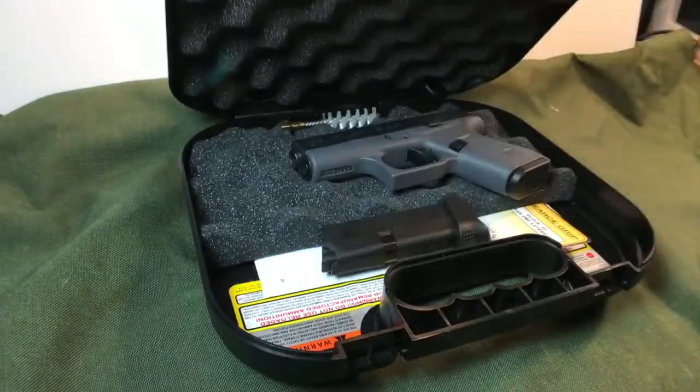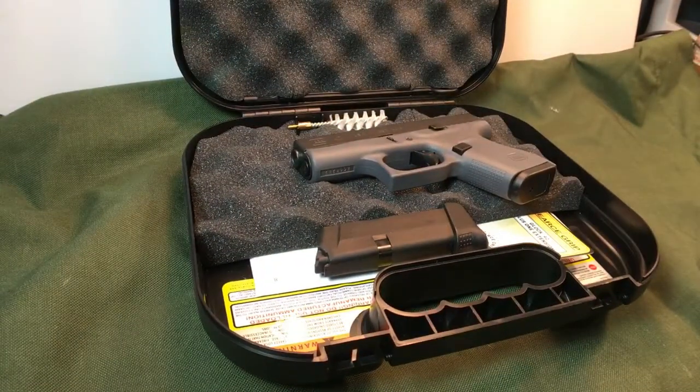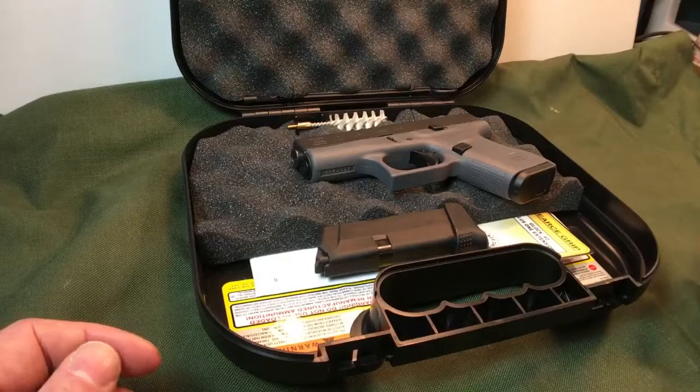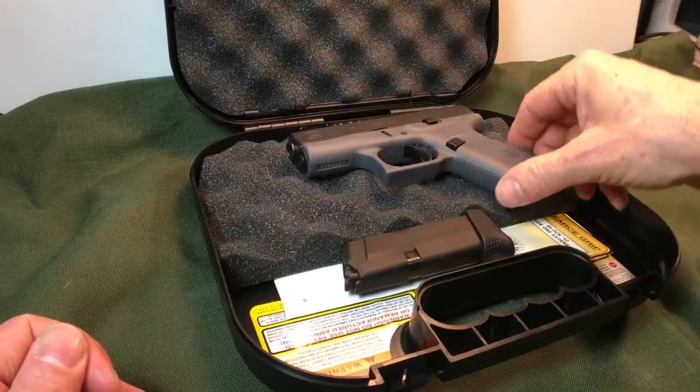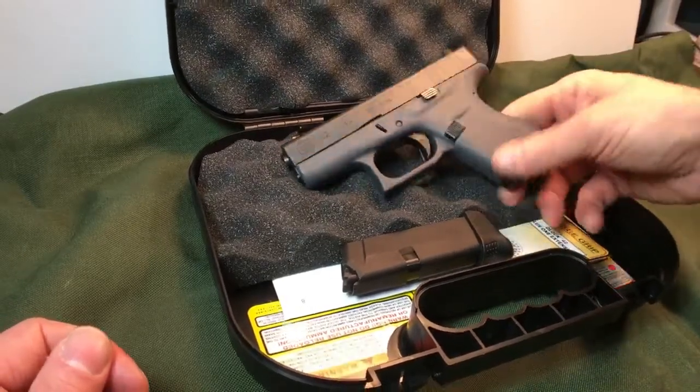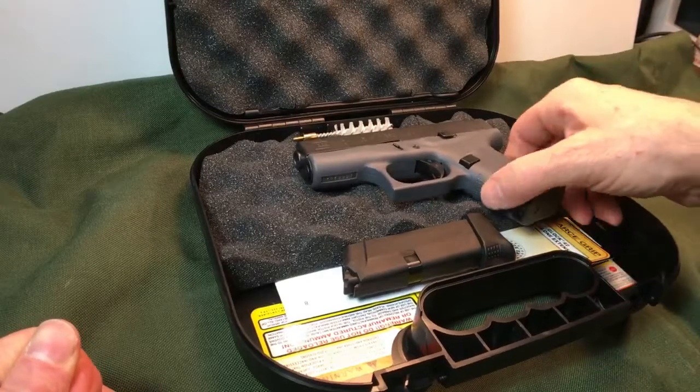I was not going to get the Glock 42. As a matter of fact, I was going to get the SIG Sauer P238 for my Pocket 380, or I was going to get the Taurus TCP. I just decided to get the Glock 42. And I've got a lot of reasons for having done that.